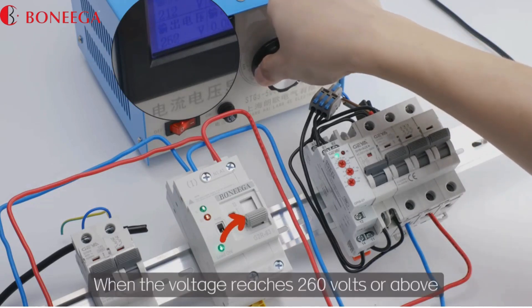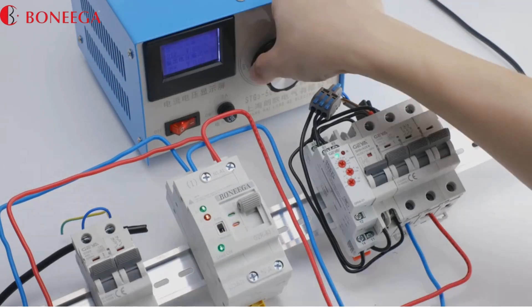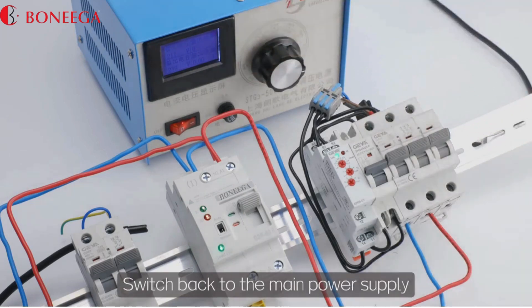Now increase the main power supply voltage. When the voltage reaches 260 volts or above, the product switches to the backup power source. Restore the voltage to below 240 volts to switch back to the main power supply.